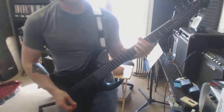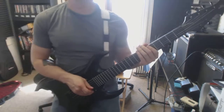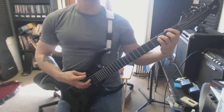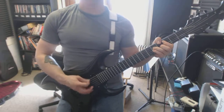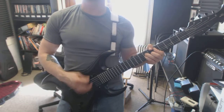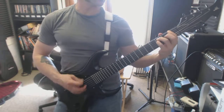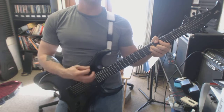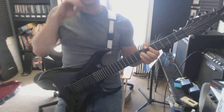Alright. First new rhythm. One, two, three, four. One and a two and a three and a four.